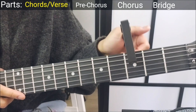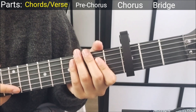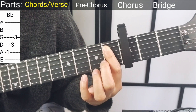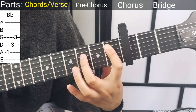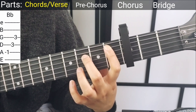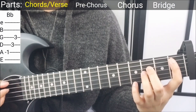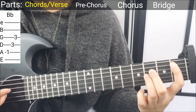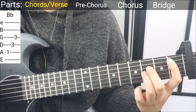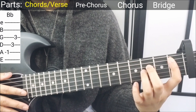Okay, so put your capo on the third fret. The first chord is gonna be Bb — put your pointer finger on the first fret A string, middle finger on the third fret D string, and ring finger on the third fret G string. First pluck the A string downwards with your thumb, and then pluck the D string below that and then the G string below that. We'll pretty much use the same plucking pattern for the verses in the song.